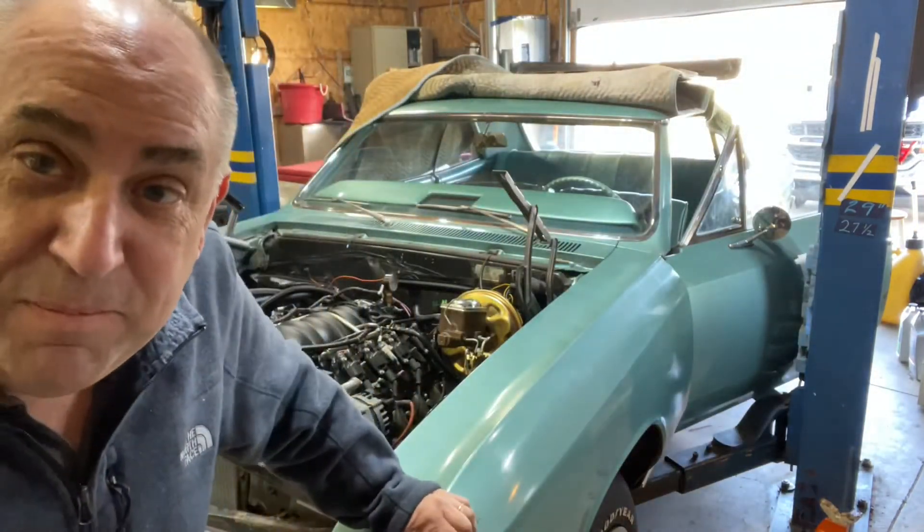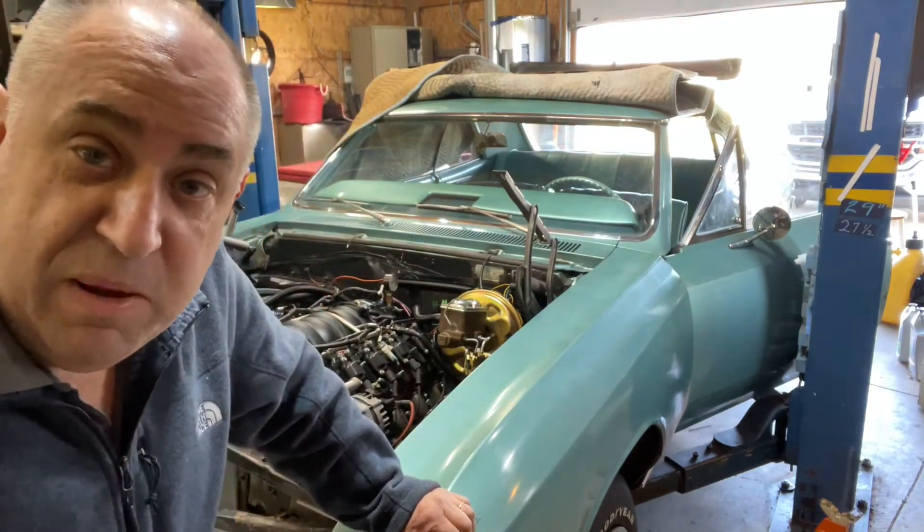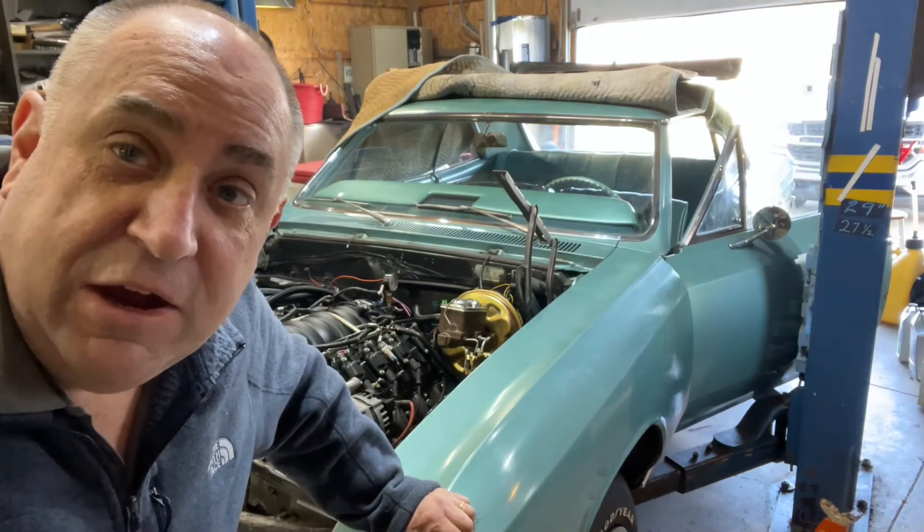All right, she started right up, had real great oil pressure, but I see a little — I think a little transmission fluid drip here, so I'm going to shut down and take care of that.